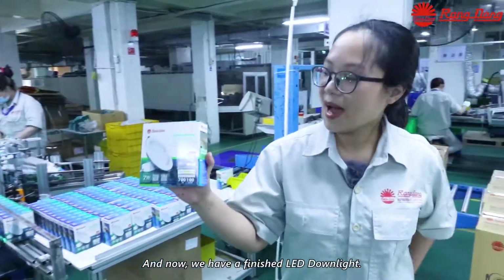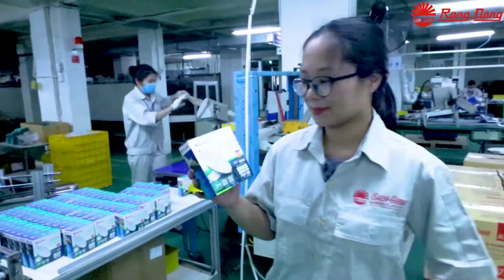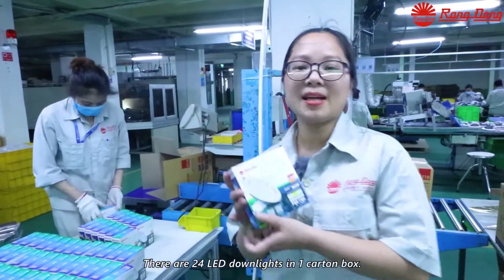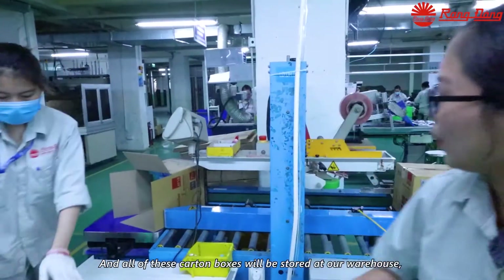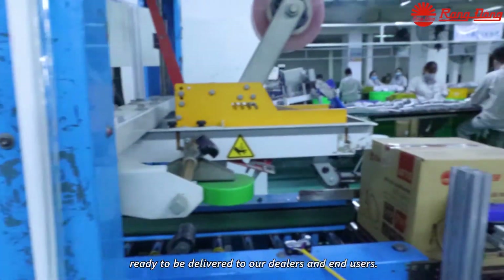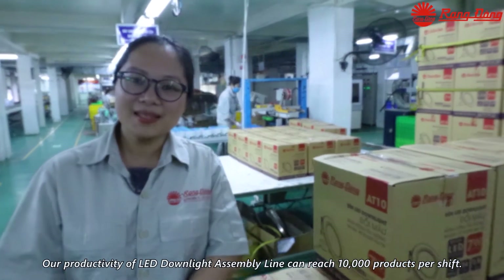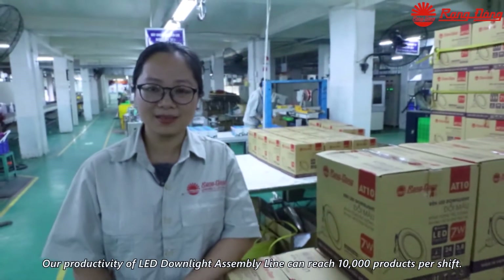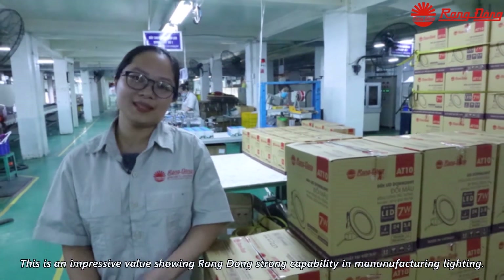Now we have the finished LED downlights packed into carton boxes. All carton boxes will be stored at our warehouse, ready for distributors and end users. Our productivity of the LED downlight assembly line can reach 10,000 products per shift, which is an impressive value showing our strong capability in manufacturing lighting.